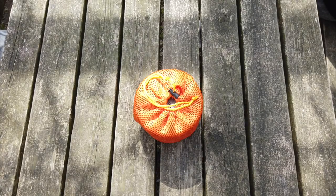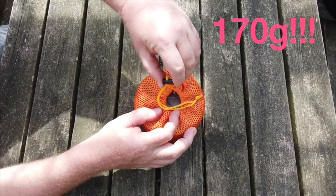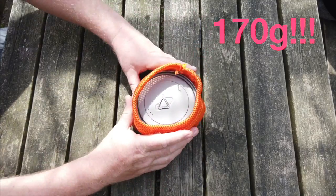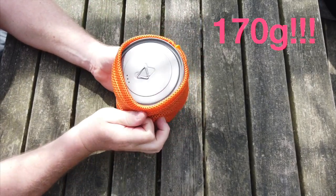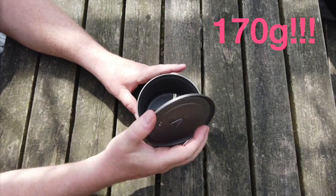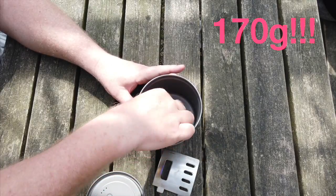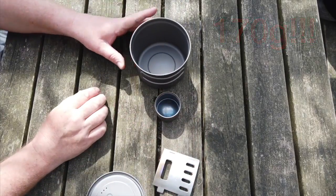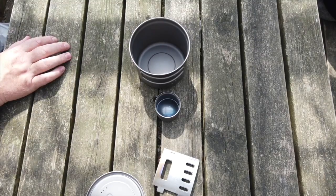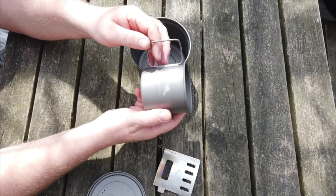The CS04 Tox Alcohol Stove Cook Set — all of them are 170g. It includes a 900ml pot for one or two people, a pot stand, and an alcohol stove. I always use the same cup.